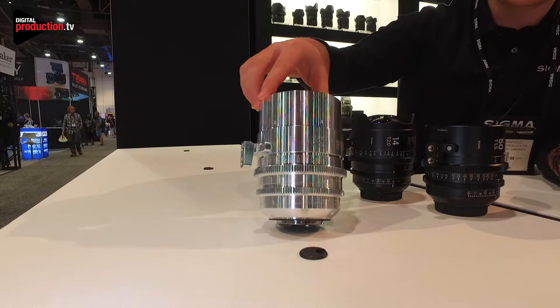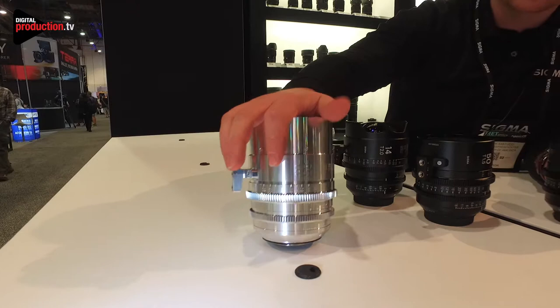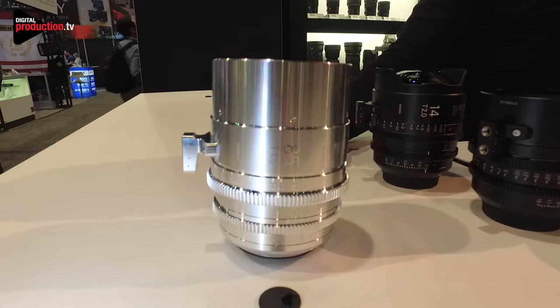These guys retail — we just announced pricing yesterday. All these primes at T1.5 will be selling for $3,500, with Canon, Sony coming next month and PL mount coming in June.